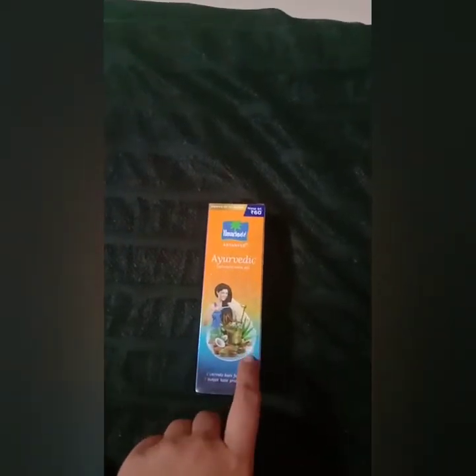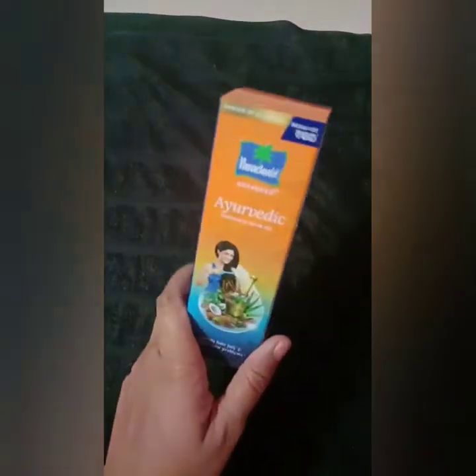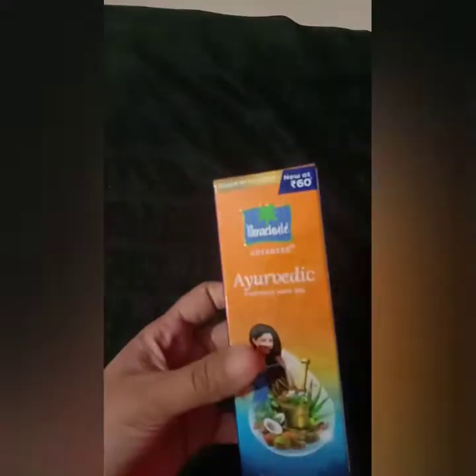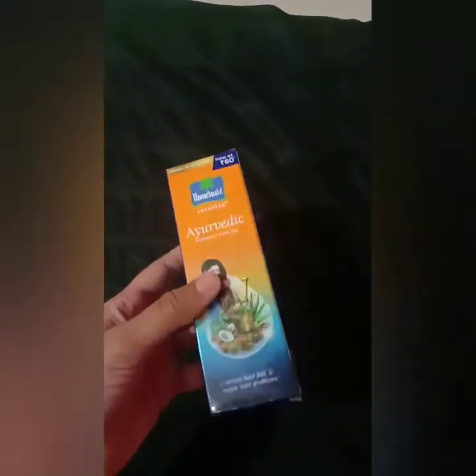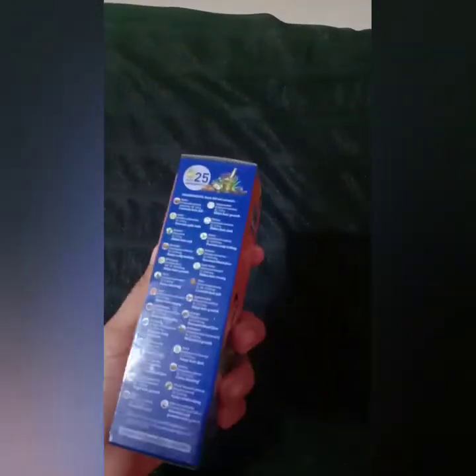This is the first packet. Why should we use this package? How do we have to use this? We will discuss completely. If you want to buy this package, you can buy it online. You can buy it for 95 ml. It costs 60 rupees. If you want to know the ingredients, there are 25 ingredients.